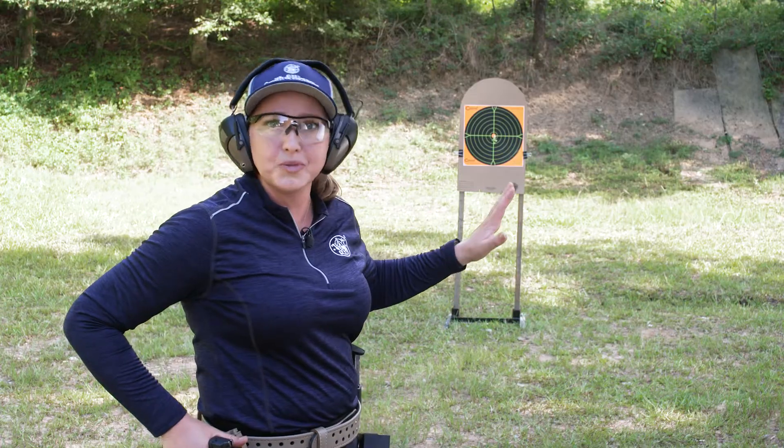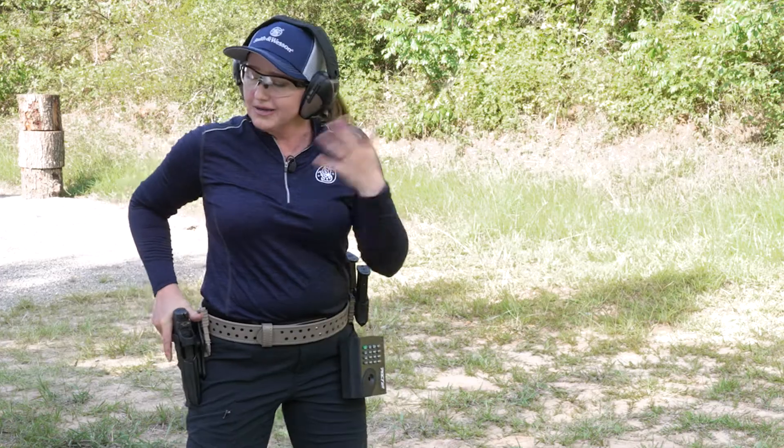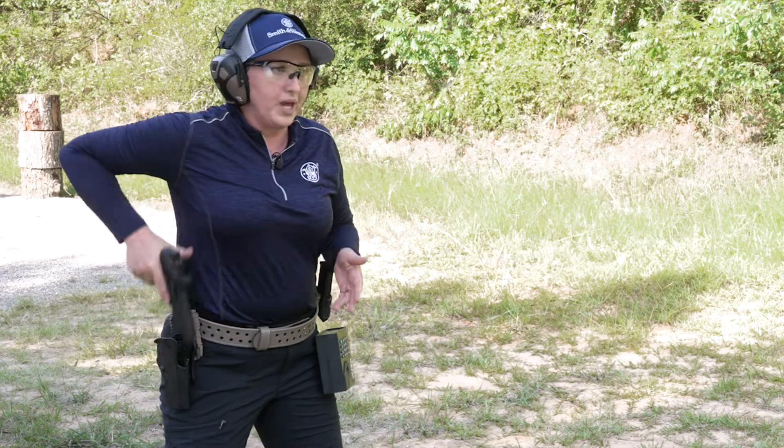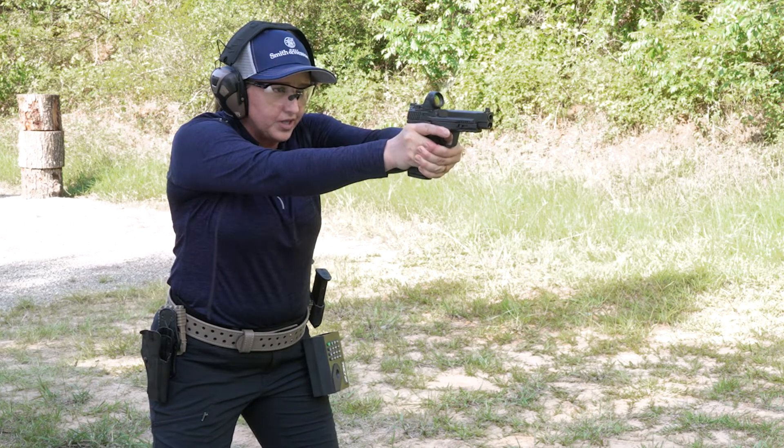Now normally I would shoot on a much larger target — I'm not trying to hit dead center in the middle of the bull here — but you can still practice this skill on any target, whether it's steel or paper. So I'm going to start with the gun up and out, and just focus on a smooth reload.